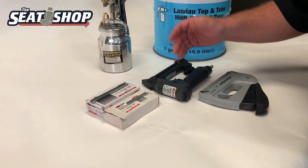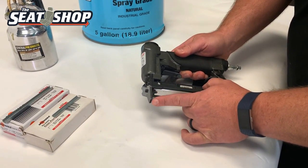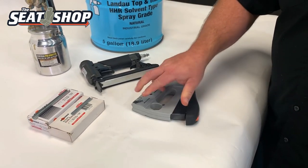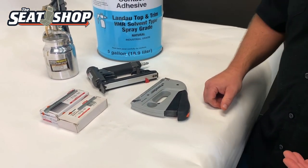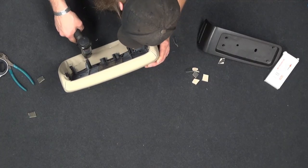The biggest thing is going to be a staple gun, but not just any staple gun. This is an upholstery staple gun where it's got a long nose on the end, versus your regular staple gun. That's not really going to work for putting on a console lid because you're going to need some really shallow staples — the staples are going to go into the plastic of the lid on the underneath side.